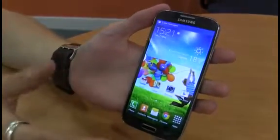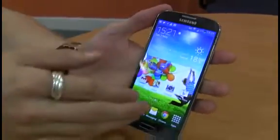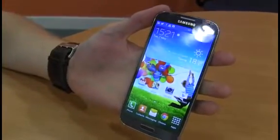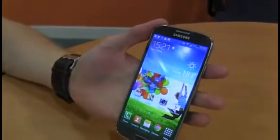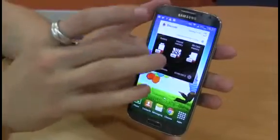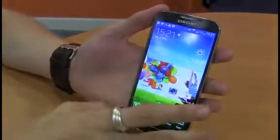That said, it does have a number of nice things about it, chief of which is the display. The Samsung Galaxy S4 packs a 5-inch display with an astounding 441 pixel-per-inch density. That means it's really nice to look at — it's wonderfully crisp and has brilliant viewing angles.